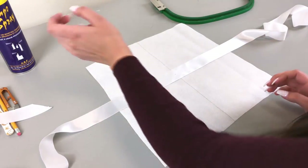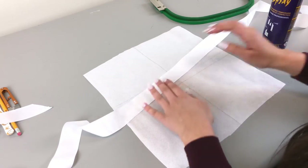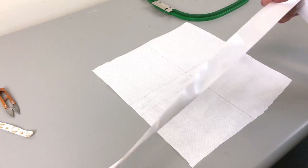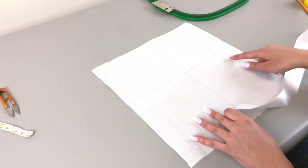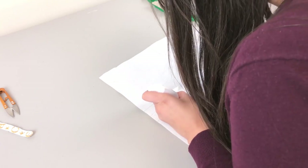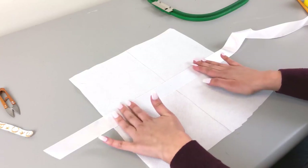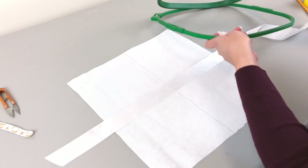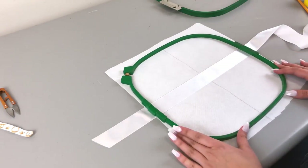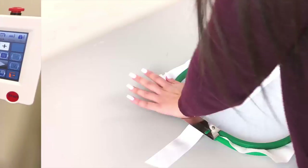Let's move on to hooping. I have my temporary adhesive spray and I'm just going to lightly spray the back of my ribbon — I'll do that off camera so I don't get anything on this. I accidentally got some on the other side of my ribbon, so I'm going to use another side and mark the center again. Remember to spray on your backing. Now I'm just going to line up the ribbon with the lines I've created, making sure it's nice and straight and smoothed flat. Then I'll hoop as I normally would — just make sure you don't hoop off center. These perpendicular lines are going to help you make sure you're hooping correctly.